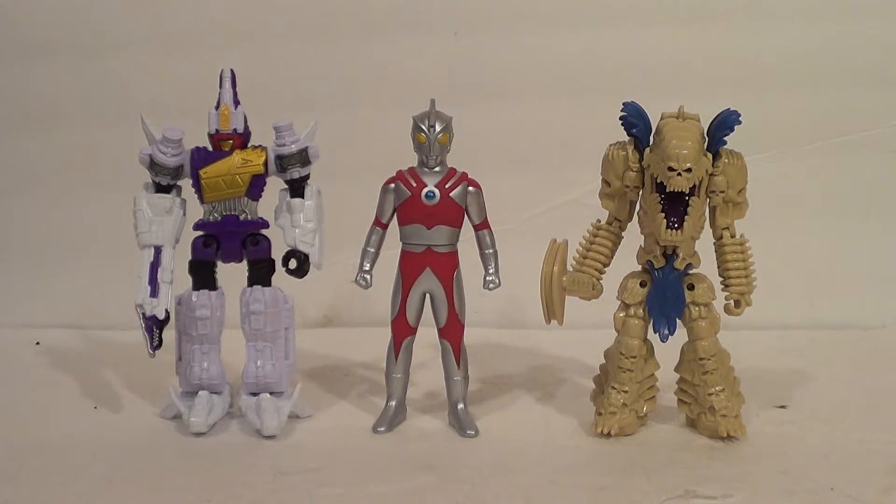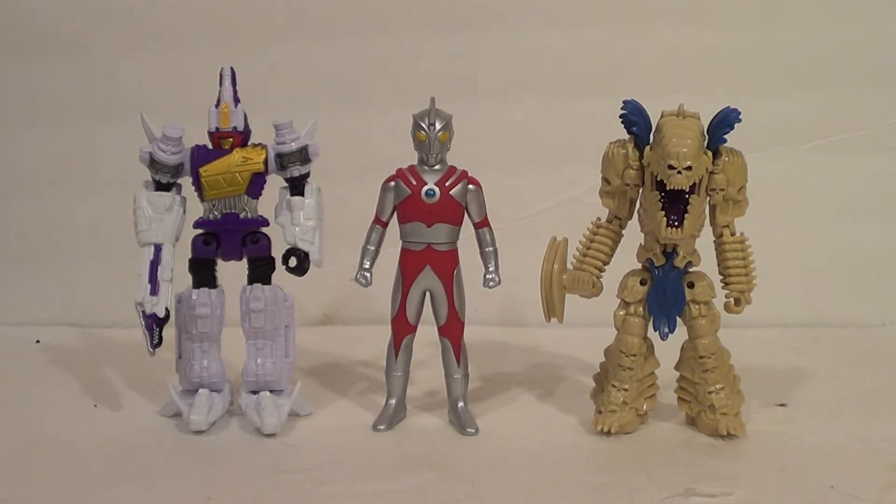Here we have some figures from the toy lines I actually display my Ultra 500 series figures with — the Power Rangers Action Hero series from Bandai America. It turns out the Ultra 500 series figures scale perfectly with post-Megaforce Power Rangers figures: Super Megaforce, Dino Charge, Ninja Steel. Look how well he scales with the Plesio Charge Megazord from the Power Rangers Dino Charge Action Hero series.